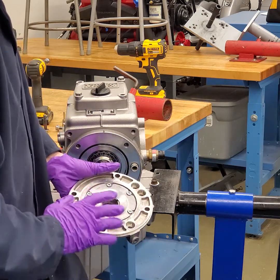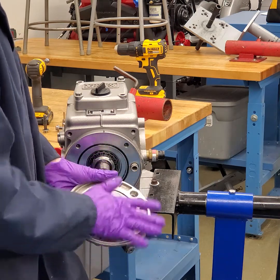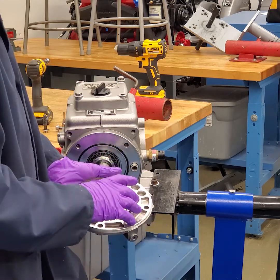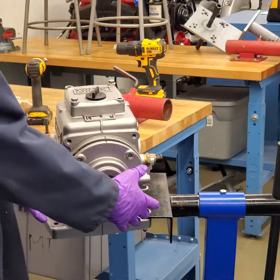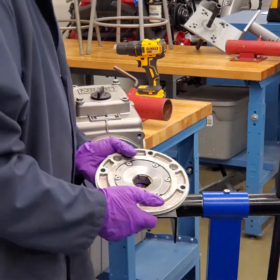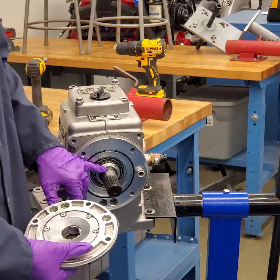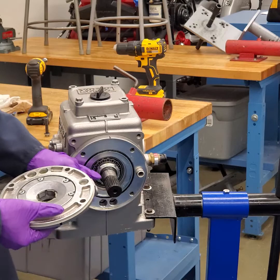We'll go over the oil passageways and how the pump works later. Typically if I think there's a problem with the pump, I just order the housing and get another pump — especially if I'm putting clutches in it. If I take this apart and see any type of metal or severe wear, it's getting a new pump. Once you've removed the pump, note that in the pump housing there are slots that receive the key, which is basically a check ball. When you take this off, make sure you do not lose the check ball.